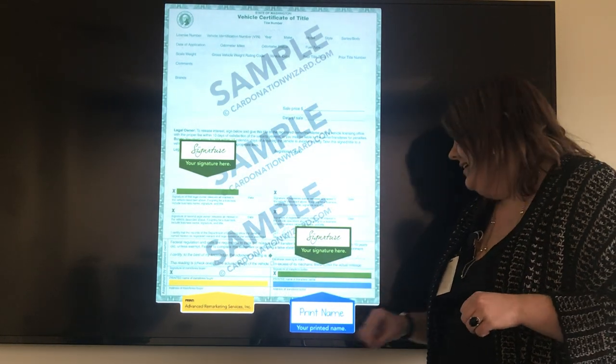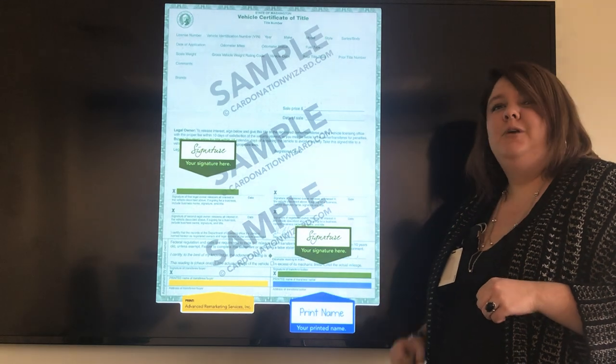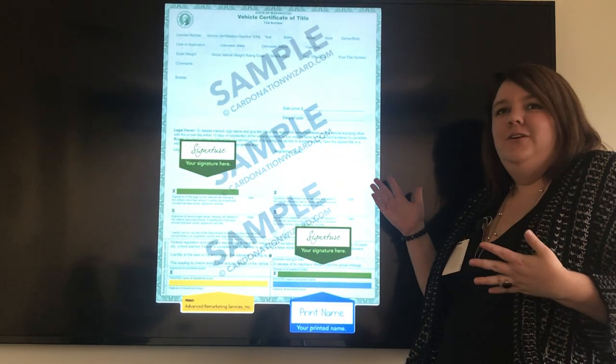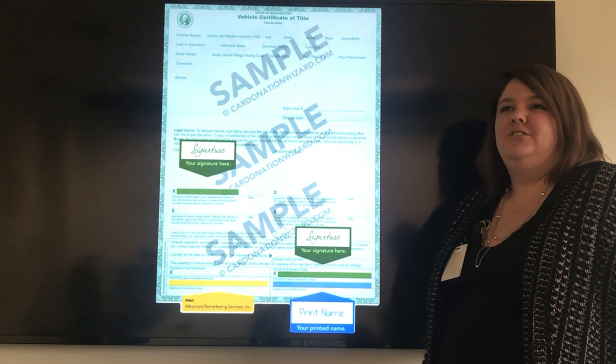It's really important. And right below it, where it says print a name of seller, you'll want to print your name exactly how it's listed on the front of the title as well. That's all you need to do. You have now created a transferable title.